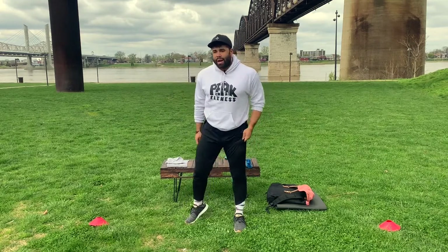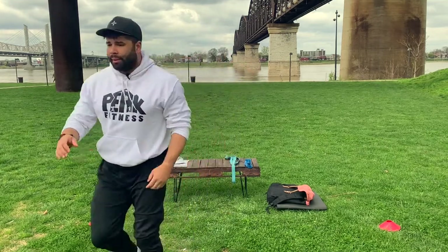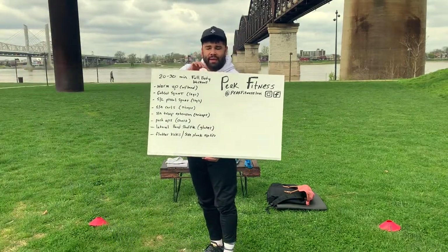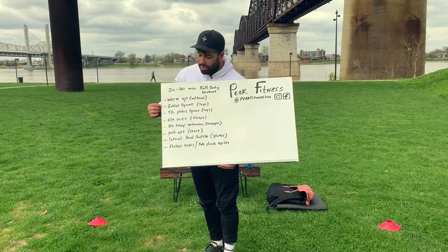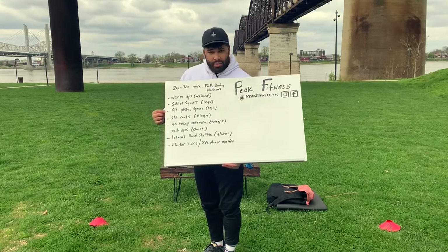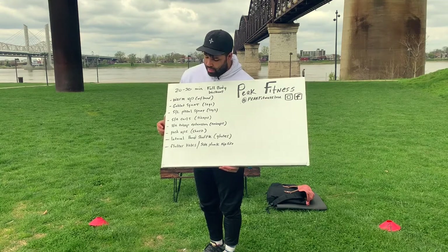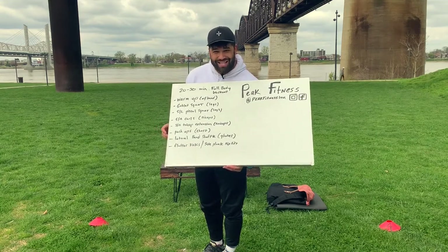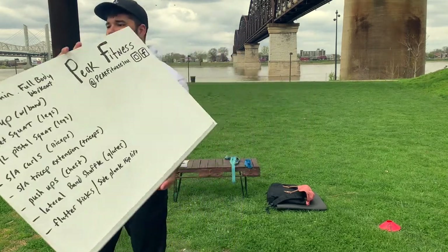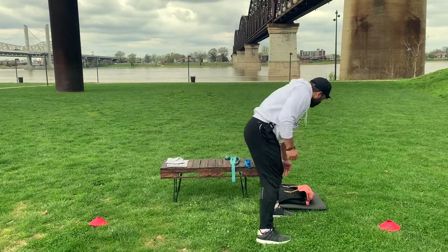The workout really starts with the warm-up — it's a very important part. Now we're going to get into the bulk of the workout. The goal here is full body. Looking at the whiteboard: warm-up, goblet squat — three times ten; single leg pistol on the bench; single arm curls for biceps; single arm tricep extensions; push-ups on the bench on your knees; lateral band shuffle; and then core to finish.